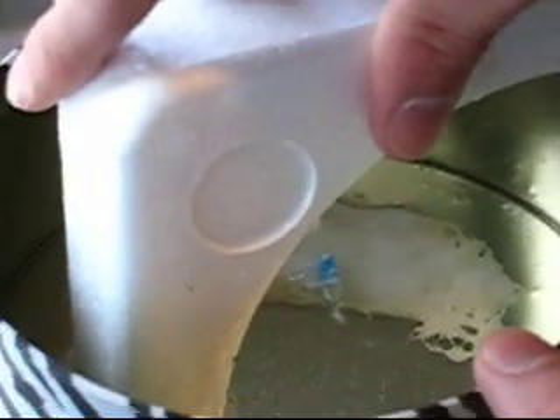Styrofoam is basically blown plastic. There's carbon dioxide and some other stuff in there. So by doing it like this, we're essentially taking out everything that isn't plastic, leaving just the plastic.